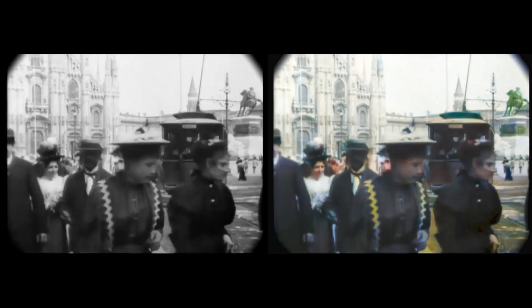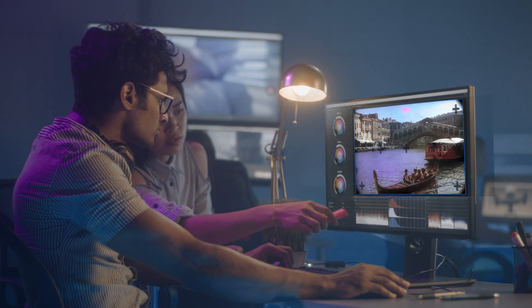Colorizing and restoring old black and white videos is something that VFX professionals do. It's a hard and time-consuming process, especially when it comes to entire movies. It's because they have to go frame by frame. A movie is essentially many still images played consequently at a high speed, and it's only our eyes and brain that create the illusion of moving pictures — a motion picture.